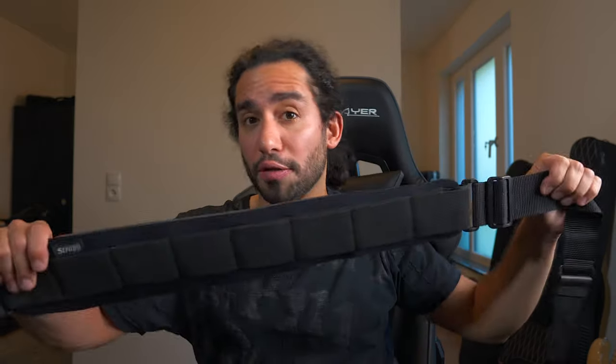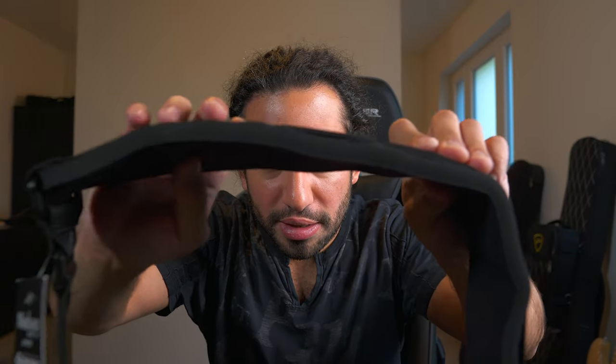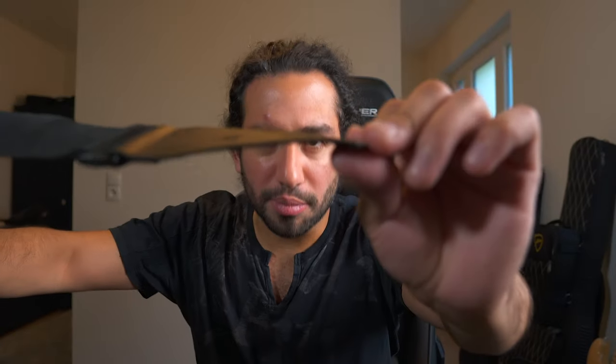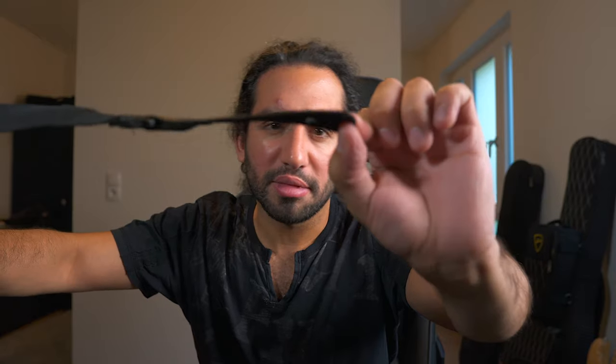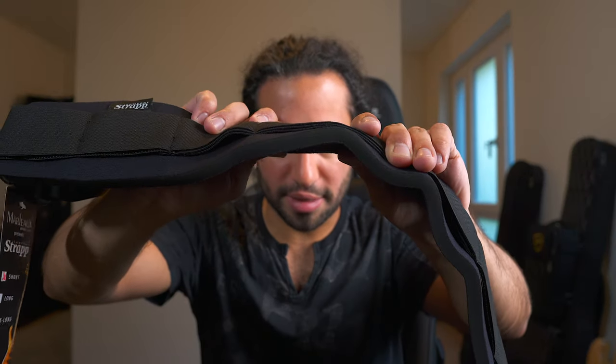Then we have the Marlowe, or the comfort strap, which is made out of neoprene. You can see it has a thick layer of neoprene. It is a bit stretchy, with a seat belt-style adjustment and somewhat thin ends on the strap. This one is also very comfortable — the padding is fairly thick, so it is nice and cushioned.